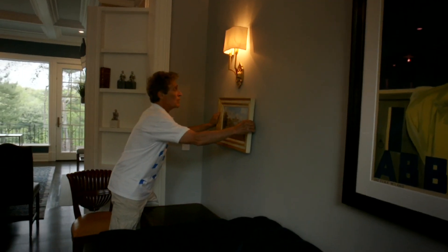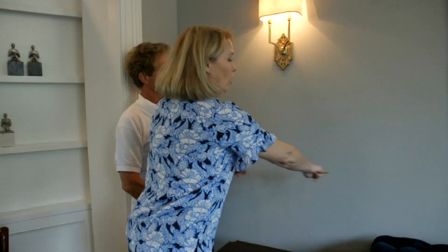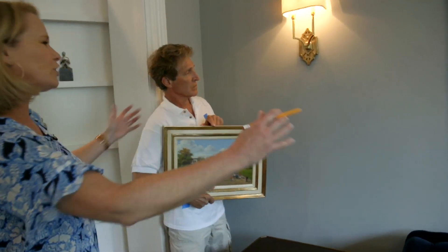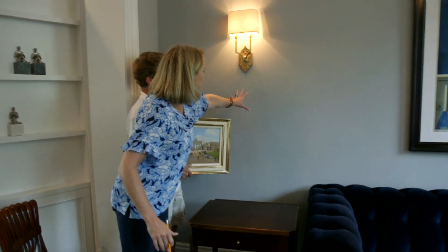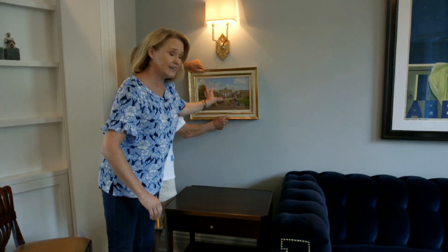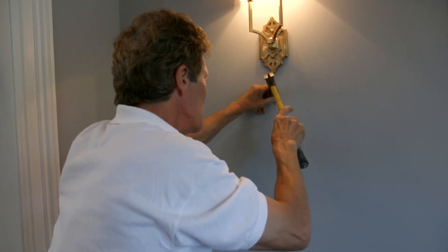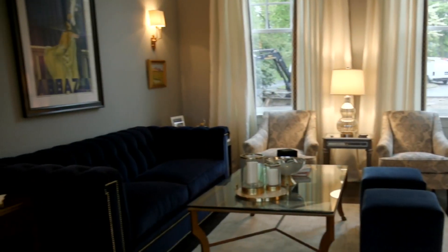If you have wall sconces that are mounted up a little bit high on the wall, a great idea is to put a small special piece of artwork under the sconce. Right now it's kind of open and feeling a little empty, but by putting a piece of artwork there you really highlight it. The sconce can also give a nice wash of light down on the artwork. Putting two special little pieces of artwork under there is really going to finish them off.